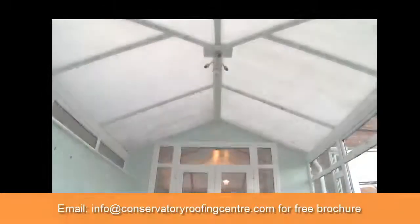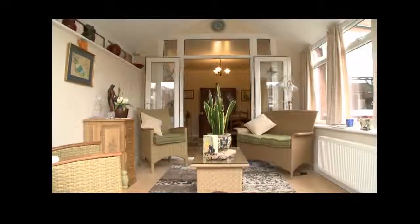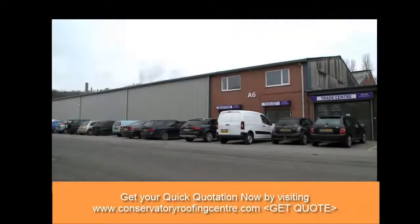In just a few days, you can transform your old conservatory into a stunning, energy-efficient and desirable living space.